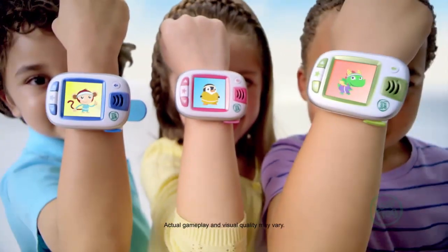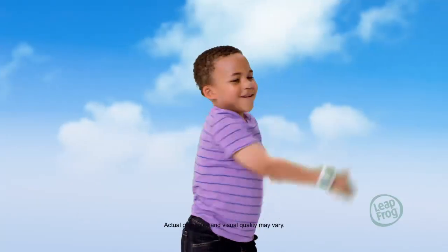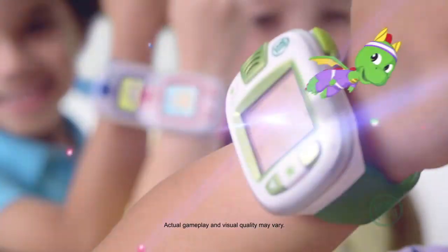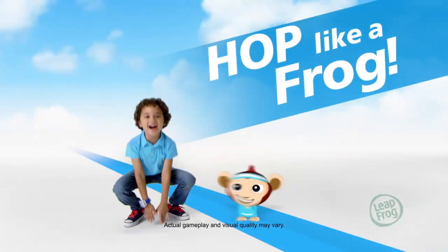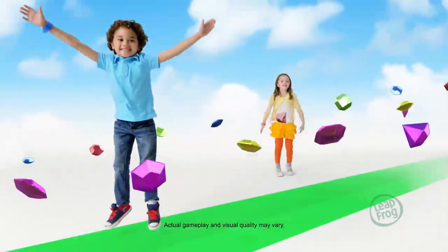Leap Band from LeapFrog is here! It's the new activity band designed just for kids that makes active play an absolute blast! Every jump, skip, and hop brings more fun as they do cool physical activities with their virtual pets. Every time they move, they power up.